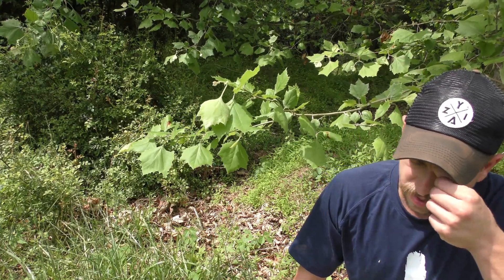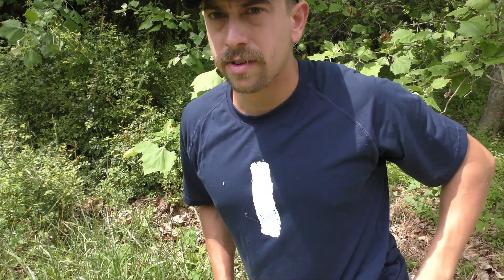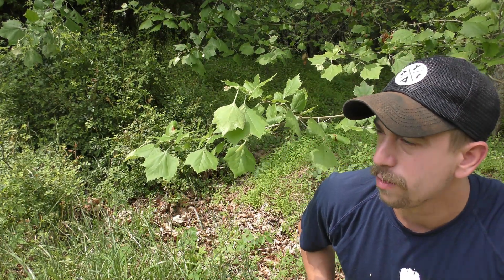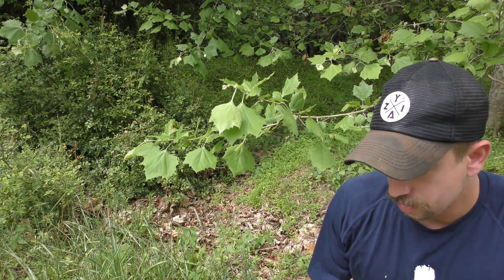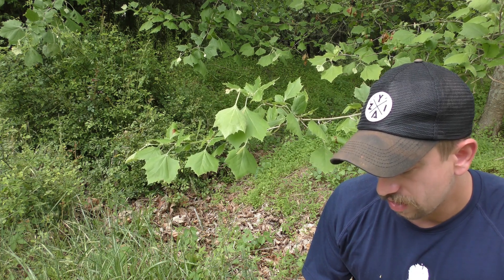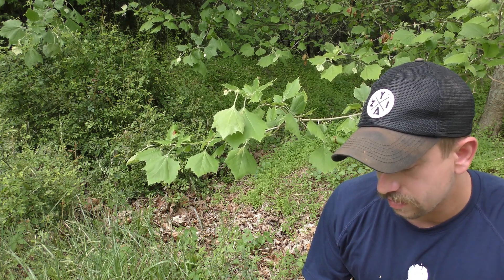What up guys, Joe DeSoulis here. Just out practicing some survival training. Today I'm going to be working on a couple things: number one will be making a survival still with foliage as well as urine. I'm also going to be working on making cordage, working with snares, and trying to figure out different uses of plants and stuff like that. Just a couple hours out in the woods.